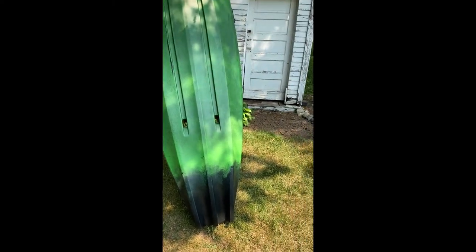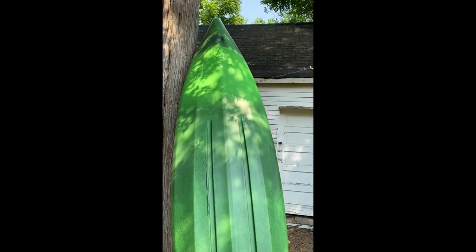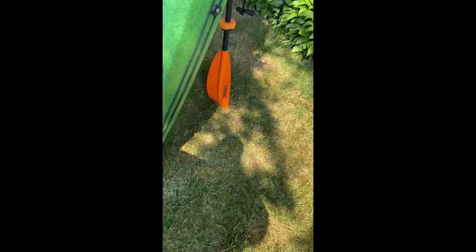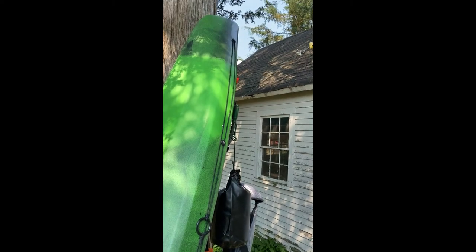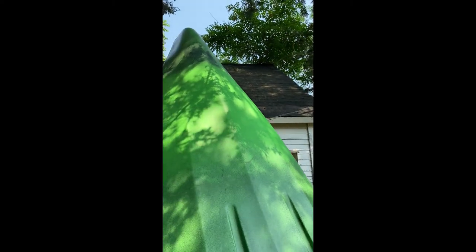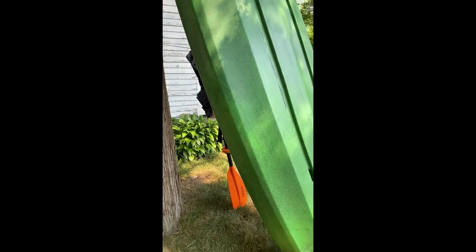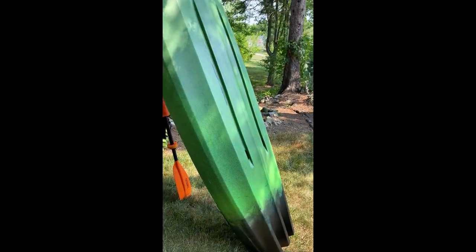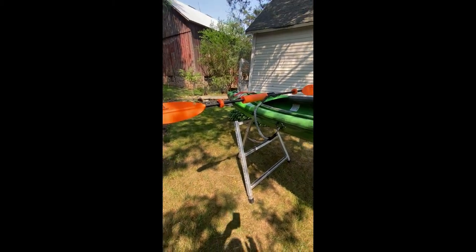I want to do a review on my kayak. Here's the bottom of it. I'll flip it over in a minute so we can get a better look at it. So here's the top of my kayak.